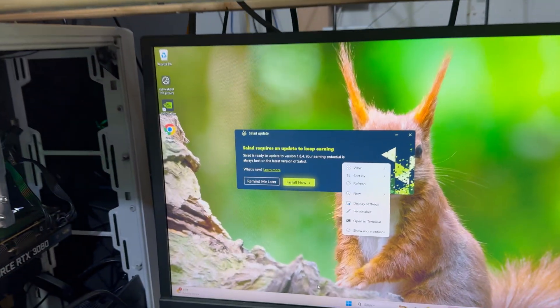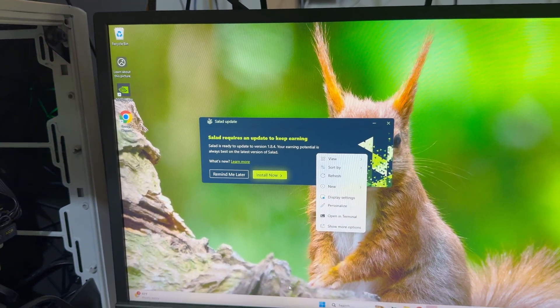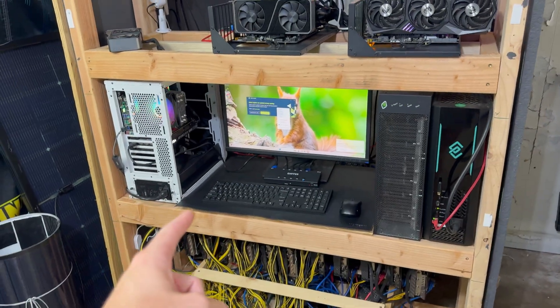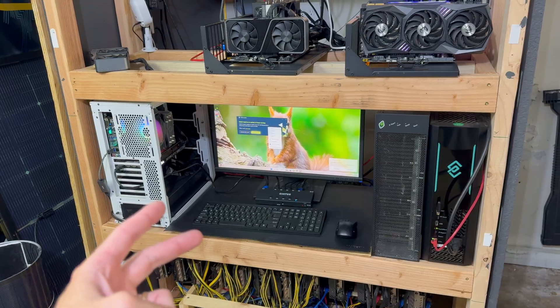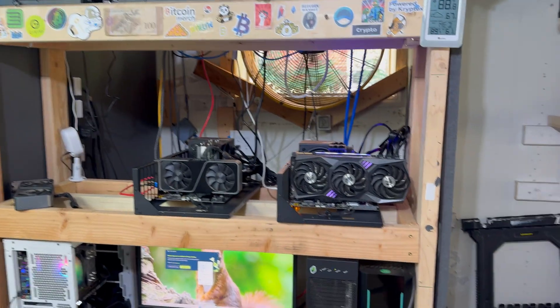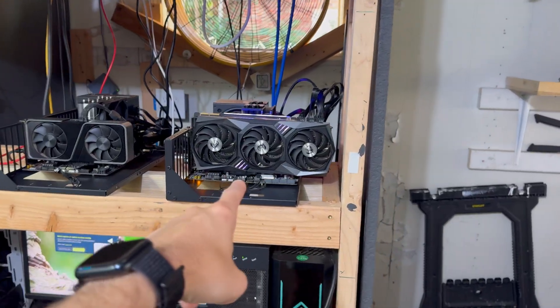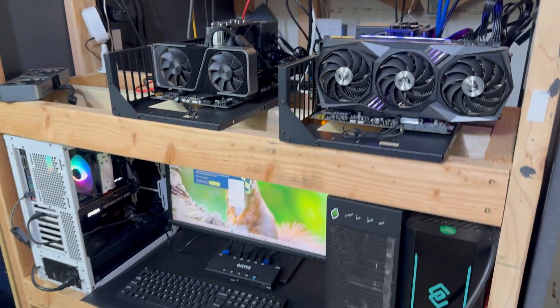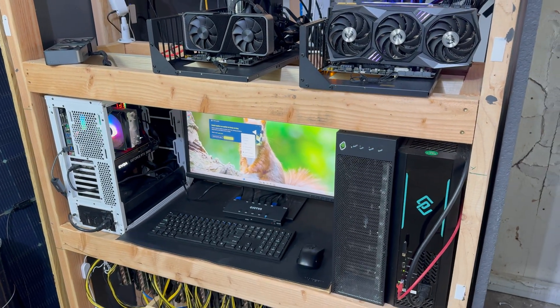So you can see right here I need to start installing the update. We're going to update them, get Remote Desktop installed, and then I also want to try to maybe reduce the power limit with MSI Afterburner. I did do that on this rig and I'm curious to check if it's airing out since I set it to 80%. So after a quick word from our sponsor, let's get into it.